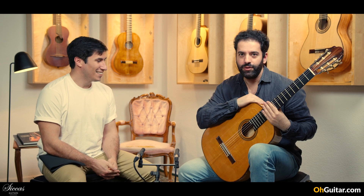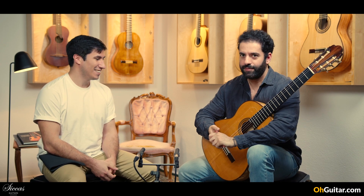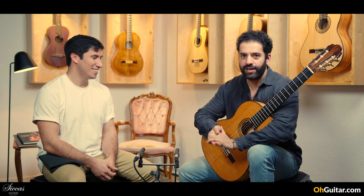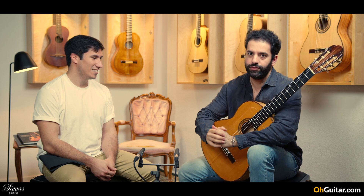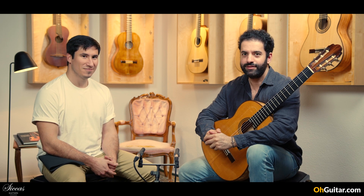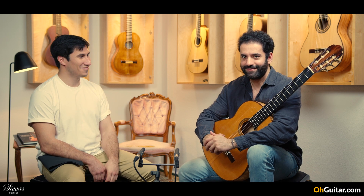Let us know what you think about the sound of all these guitars. And don't forget to leave a like if the video was helpful for you to have a better idea of the sound of the guitars. Have a good weekend and see you next week. Bye!